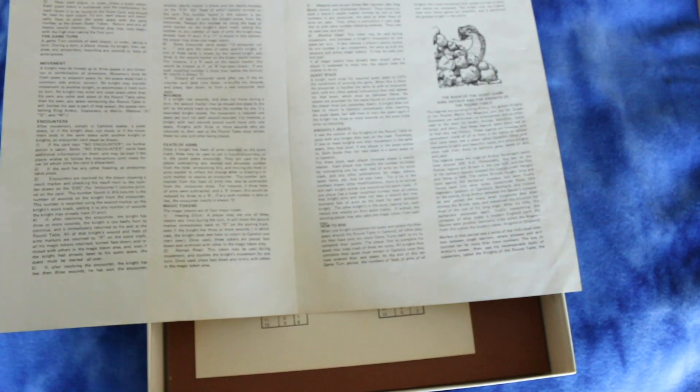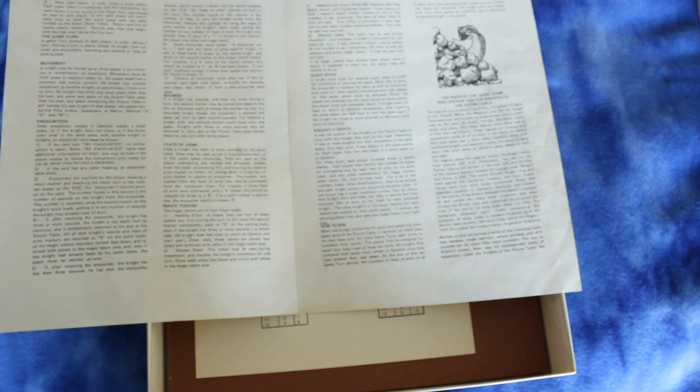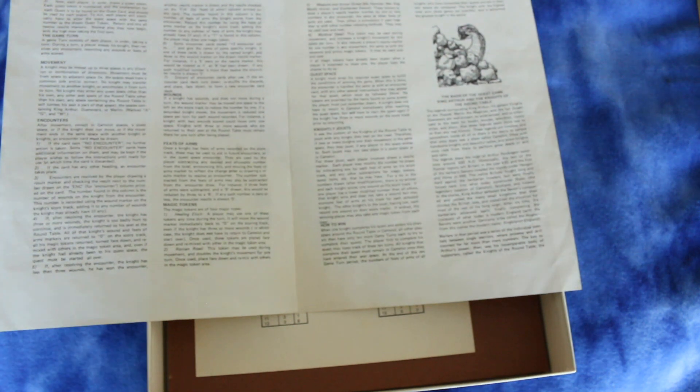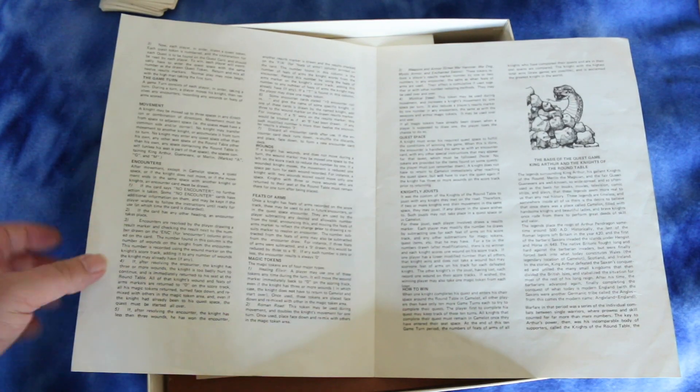Here's how to win: when one knight completes his quest and enters his chair space at the round table in Camelot, all other players then have only ten more game turns each to try to complete their quest. That's kind of boring — you finish your quest and then you've got to wait around ten turns for everyone else. All knights that complete their quest must remain in Camelot. At the end of the ten-turn period, the number of feats of arms among all knights who completed their quests are compared to figure out who won. There are actually only about two and a half pages of rules.